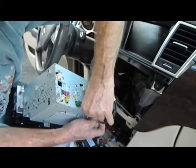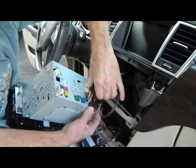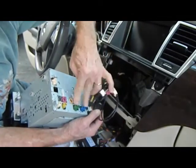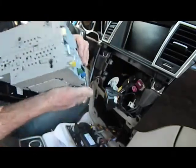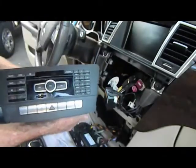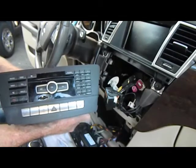Again, removing the connector. Depending on the features you have, you may have more antennas on the vehicle. Make sure you get all these taken care of. This is how you remove the stereo from a 2014 Mercedes ML.